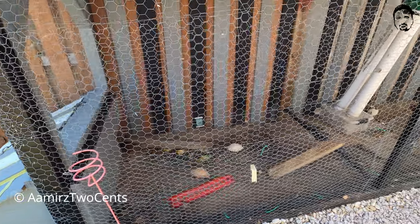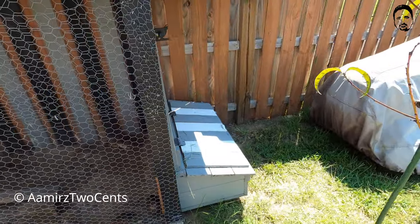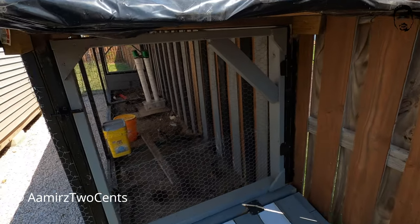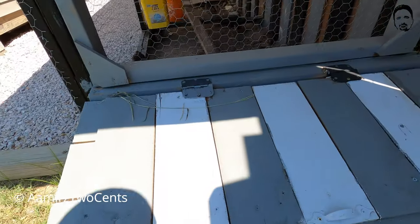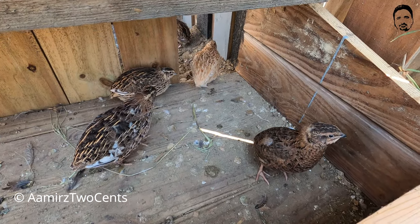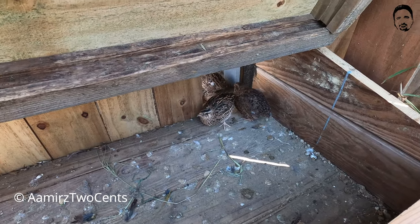Let's go to the other side. He has another box at the corner that's connected. From there you can see this box right there. He has quail here as well, with a small door so they can come in and go into the area.